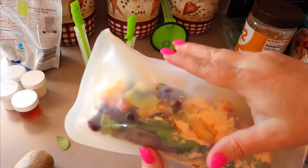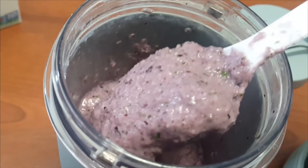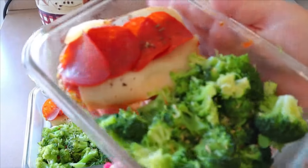Hi everyone, welcome back to my channel. Welcome to another meal prep video. In today's video for breakfast prep, I'm going to be making some very easy smoothie packs, and then for lunch it's going to be pizza chicken. I also have some snacks to put together and just one dinner kit this week.